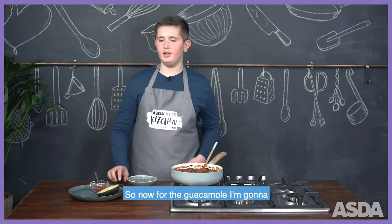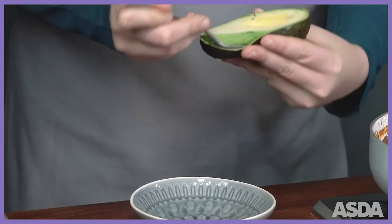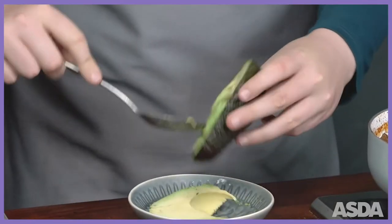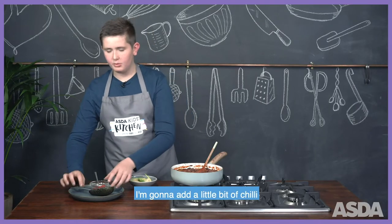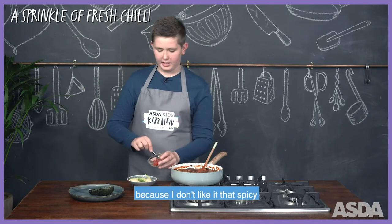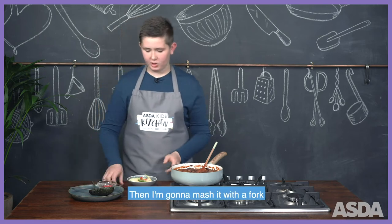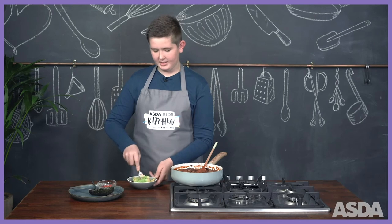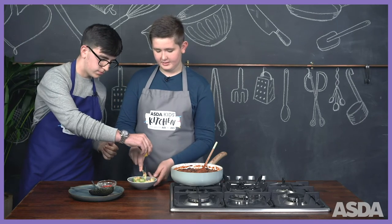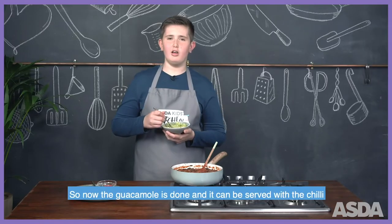So now for the guacamole, I'm going to scoop out the avocado. I'm going to add a little bit of chilli because I don't like it that spicy, and then I'm going to mash it with a fork. Jack, have you got that lemon? So now the guacamole is done and it can be served with the chilli.